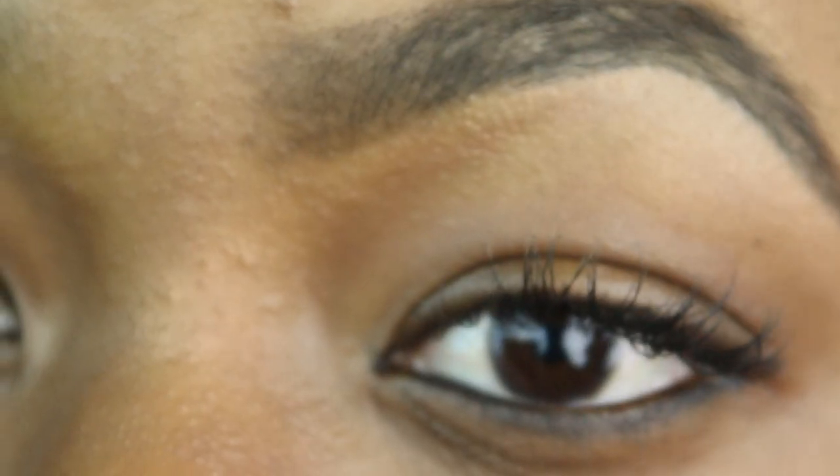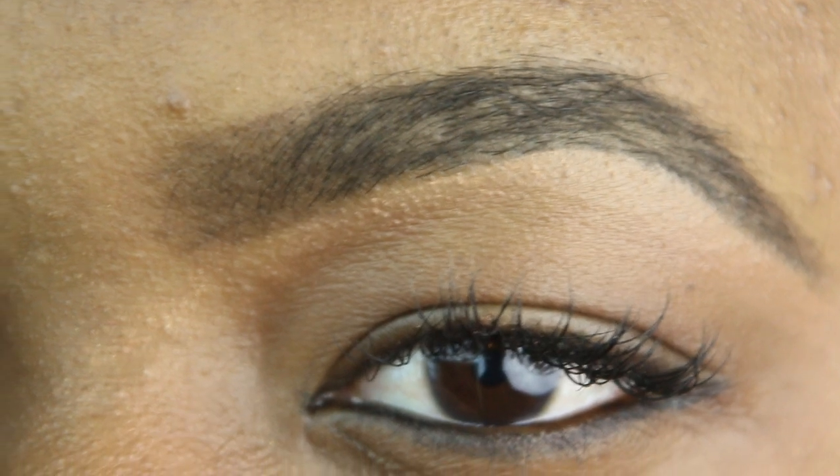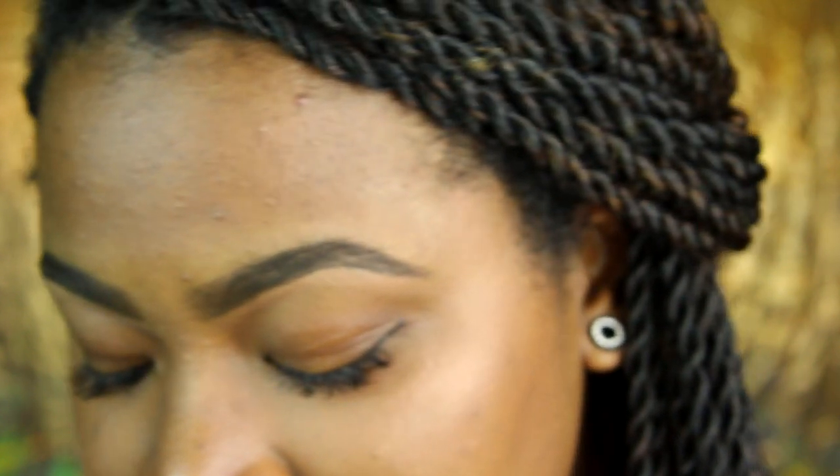After blending, this is the finished brow! This is so easy and so natural — this is all I do. I hope you guys enjoyed it. Don't forget to thumbs up this video, subscribe, like, comment, and I will see you guys in the next one. Bye guys!